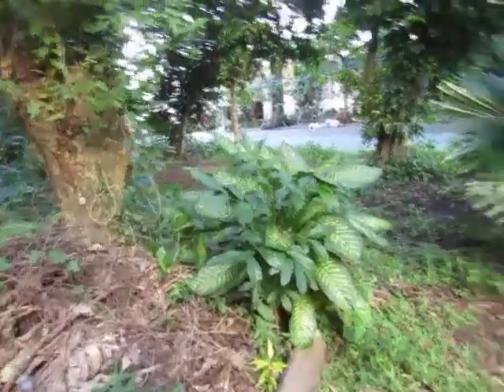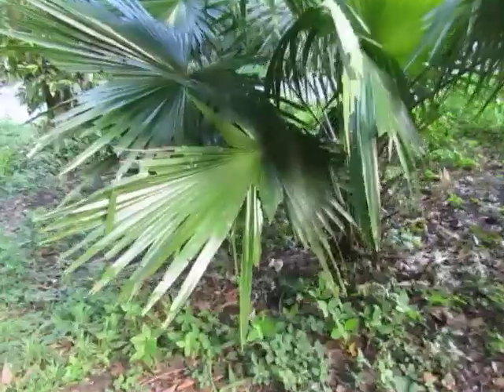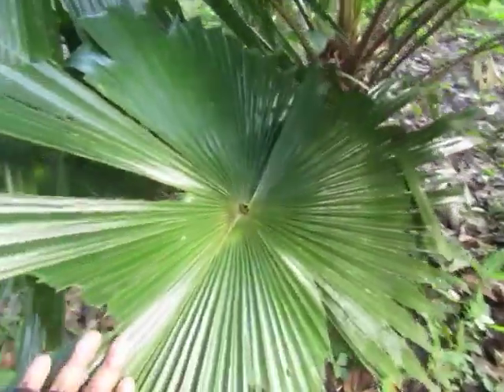This palm over here is Anahaw, from the family Arecaceae. You can see how the leaves overlap — they go round and round and then overlap. That's Anahaw.